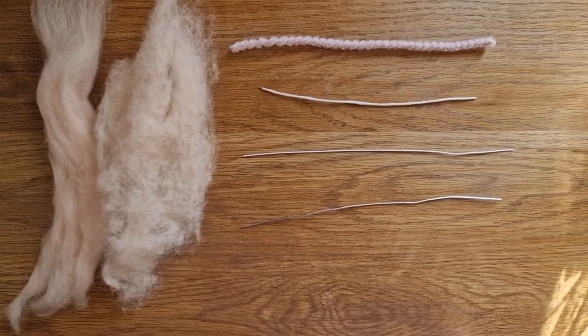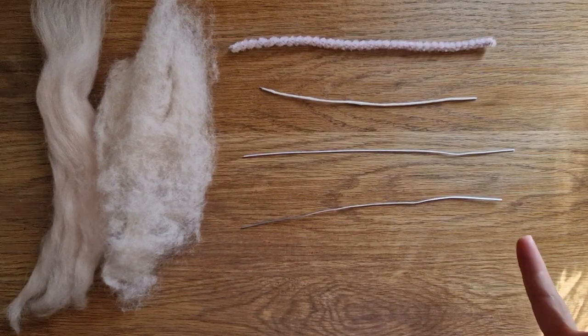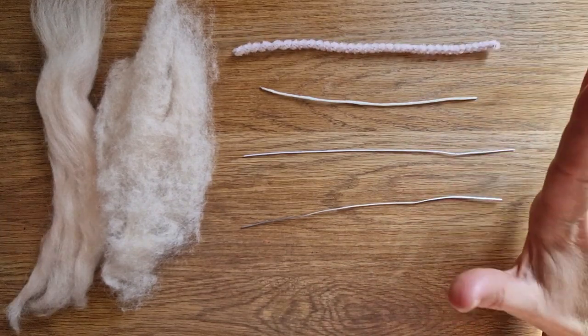Hi Felters and welcome. What became apparent from my previous fairy video - she's sold, so thank you very much, and thank you for everyone's support in the comments, it's been fantastic. We're definitely raising money for breast cancer. But what became apparent is a lot of people are struggling with wrapping arms.